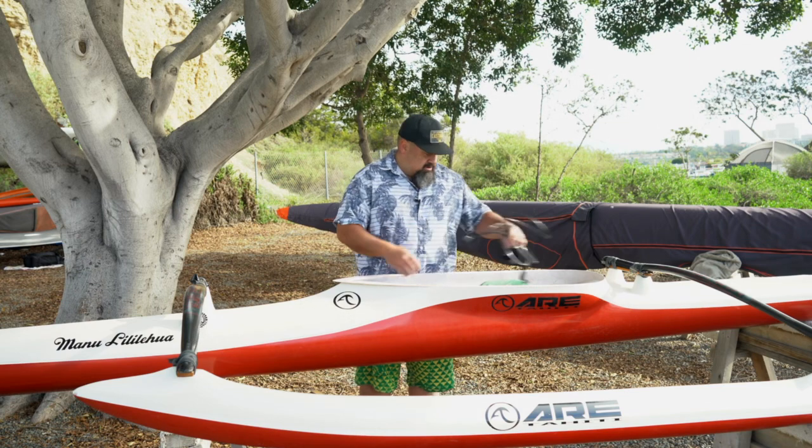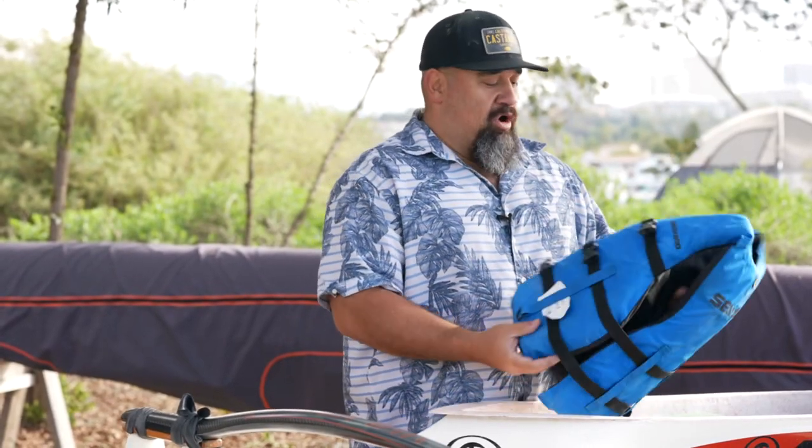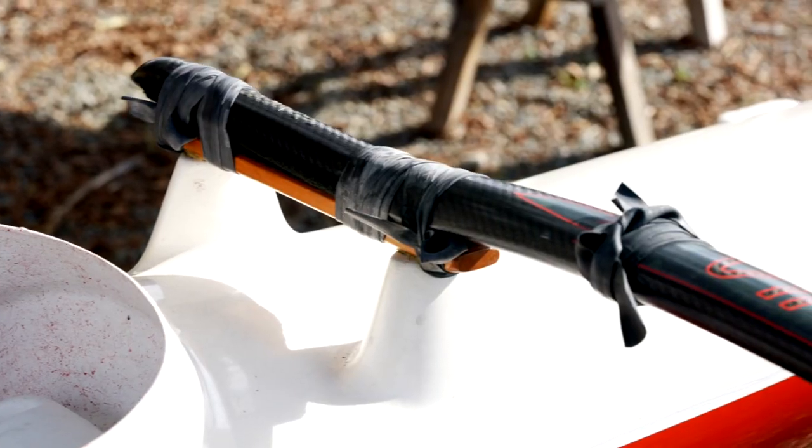The leash will help you stay attached to the canoe so that it doesn't get away from you in the water. Third thing you want to have is a life jacket — a wearable PFD. The Coast Guard requires us to have one per person on every vessel.